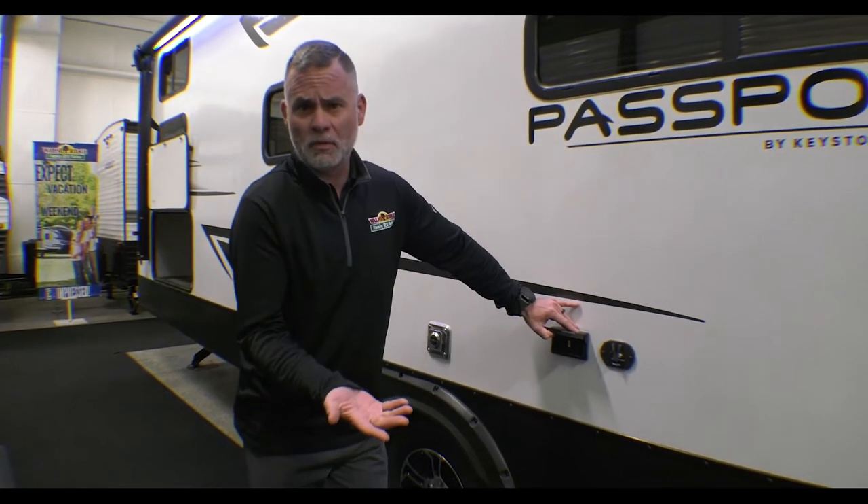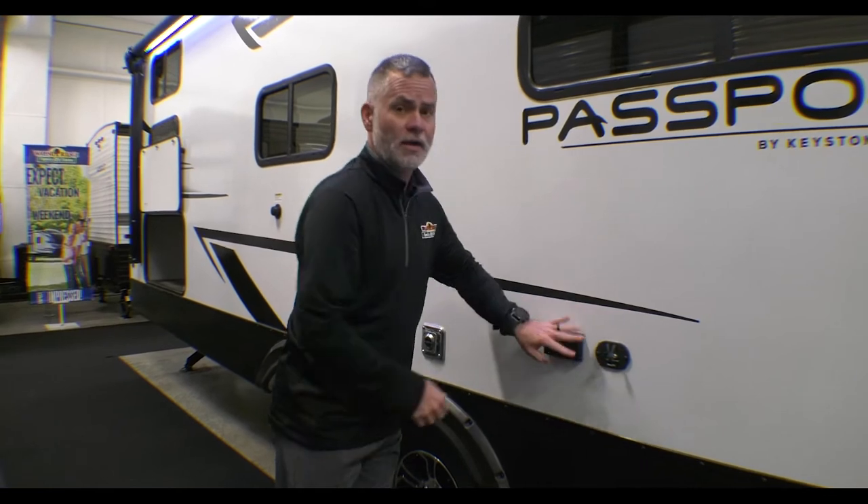You have a TV hookup out here. It's football season — maybe you want to sit outside and watch the game. You've got power out here and the TV hookup with your power.